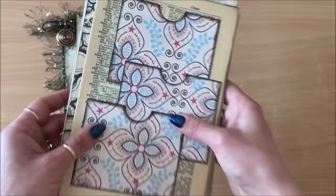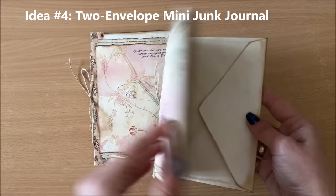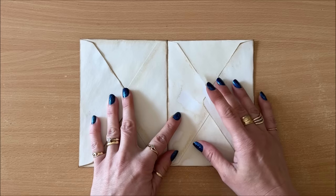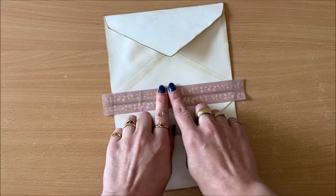Let's move on to idea number four, which is these quick mini junk journals using two envelopes. For this project you will need two envelopes — I've already tea-dyed these, but they don't have to be. Pop them side by side, use a tiny little bit of sticky tape in the middle to hold them in place, then a little bit of washi tape right down the middle. We're joining the two envelopes together.